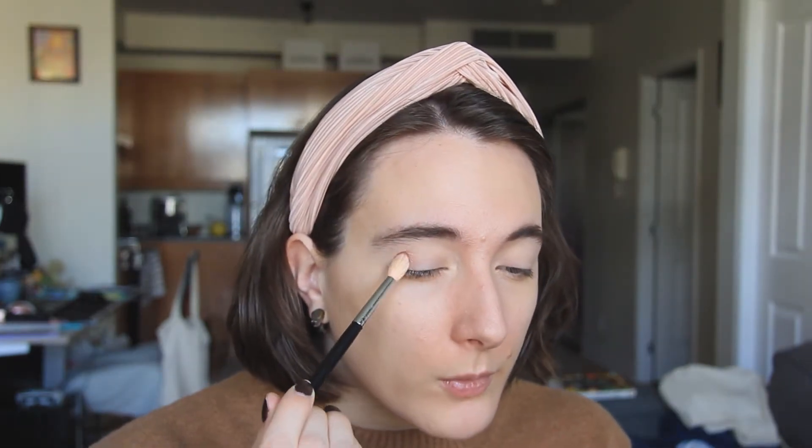I'm actually going to take this plastic off now so I can actually use this mirror. Bye bye plastic. Here we go. I'm going to try this cream to powder. I was told you should stamp it on first — that's the best way to apply it and then go in with the blending.